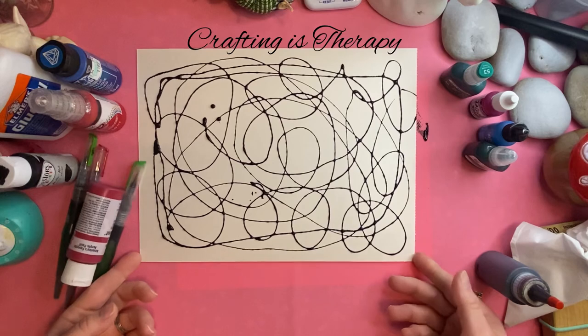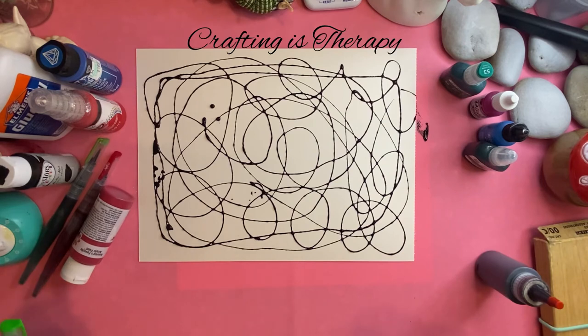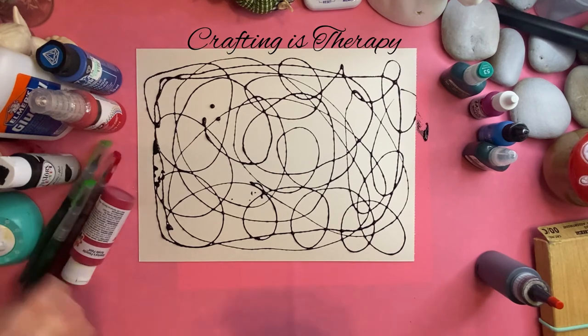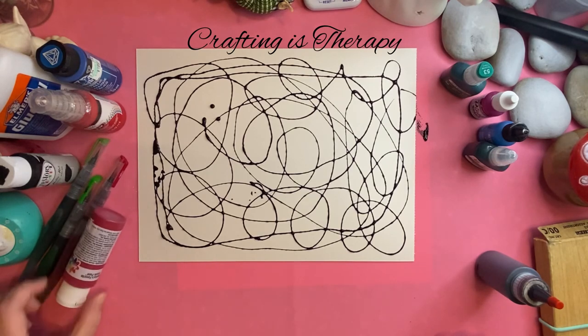But the options are endless — you can use anything: markers, crayons, colored pens, gel pens, any kind of paint. I guess I wouldn't waste oil paints on it, but you could do anything. And that's just a quick little short for today. I hope it helps erase some boredom for you. If you give it a try, let me know how you like it. Have a wonderful day, take care.